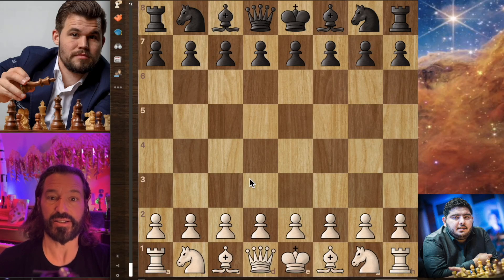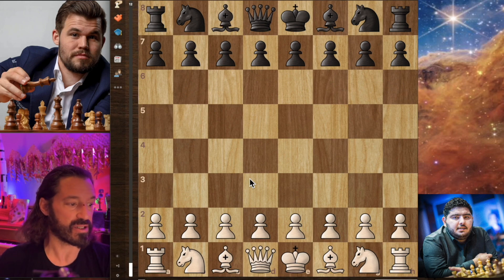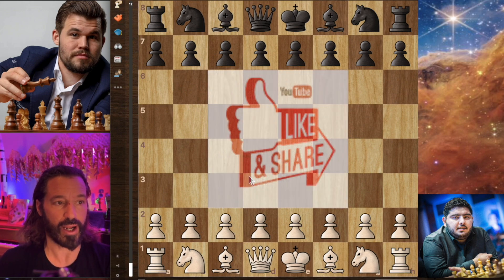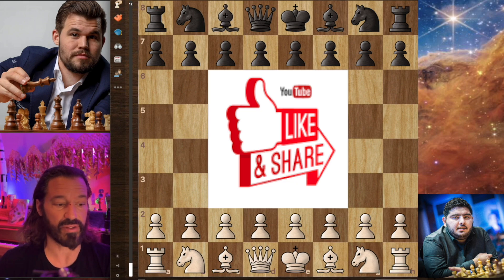I've got a great game for you from the Tata Steel Masters. The world champion Magnus Carlsen faces five-time national champion and world junior champion Parham. Both players are super grandmasters rated above 2,700. Magnus is world champion and number one in the world, while Parham, rated 2,719, is the five-time national champion of Iran and world junior champion in 2018. Let's go ahead and get right into the game.